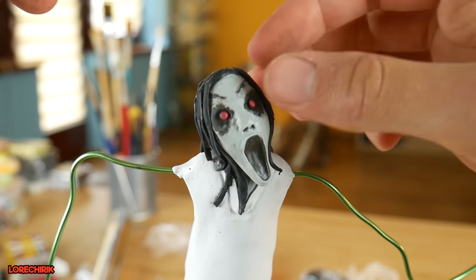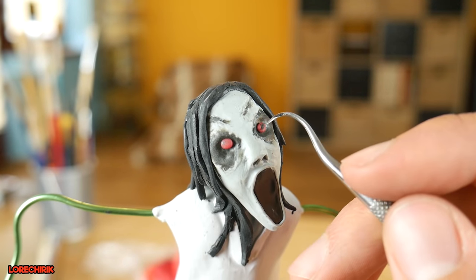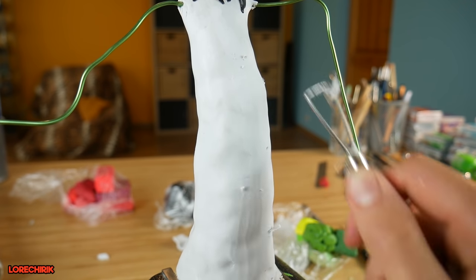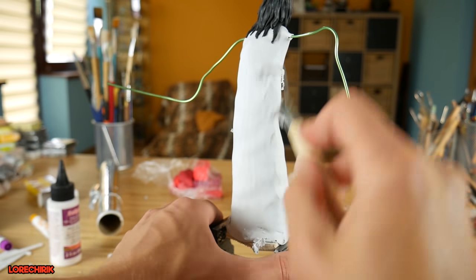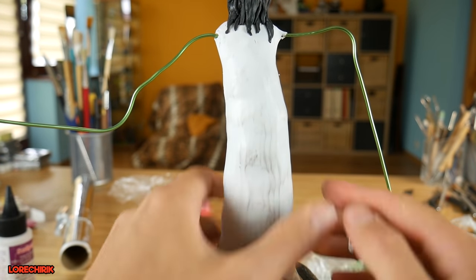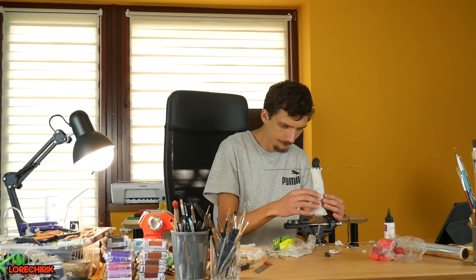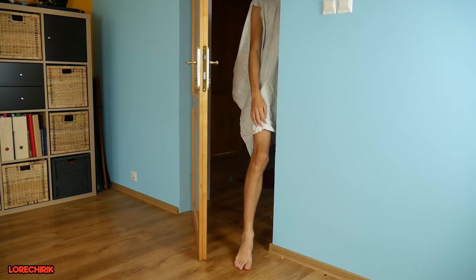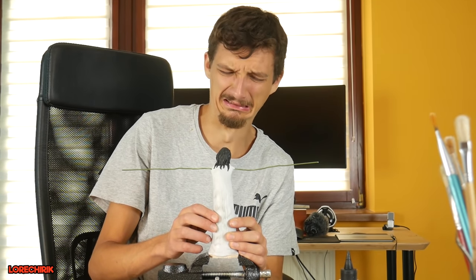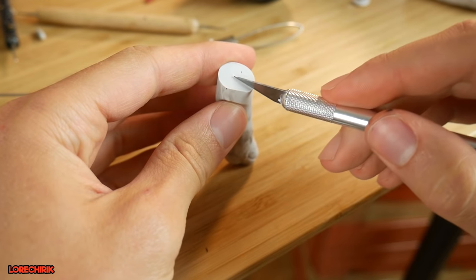Time for the eyes. For the eyes I use red clay. In the left part of my table I store open clay and all other colors made in previous videos, so I pick one of those red colors. Having a stock of colors is really helpful because I don't have to create every single color from the beginning. Our eyes are done and I grab one of my tools to flatten the surface of the Slendrina dress. This Slendrina is crazy — I seriously need a ghostbuster or exorcist here.